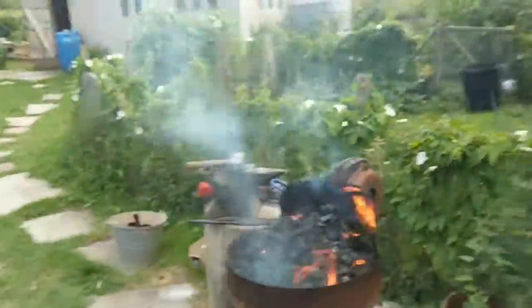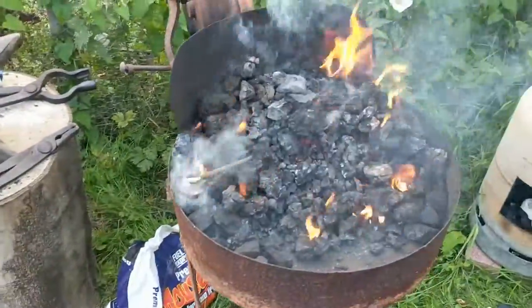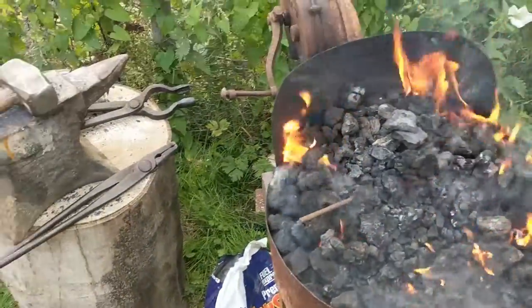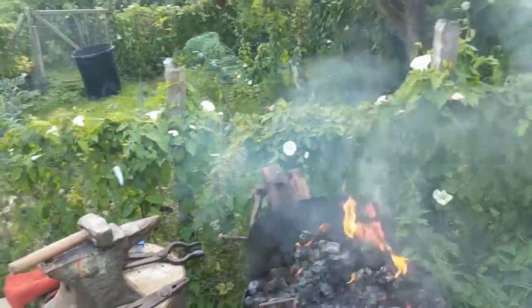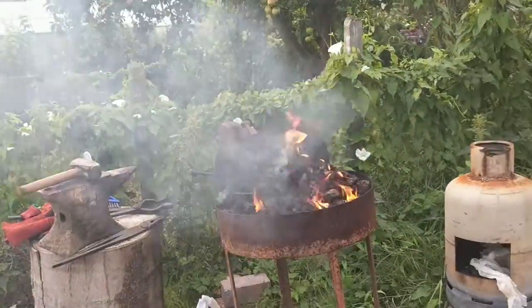Hello again ladies and gentlemen, welcome back to the channel and welcome to another video. Today we are once again going to be using the coal forge which is all lit up. We are going to be doing something nice and basic today, just making a basic S-hook. I am just enjoying using the coal forge, so just be a basic video today.